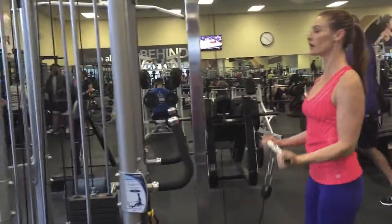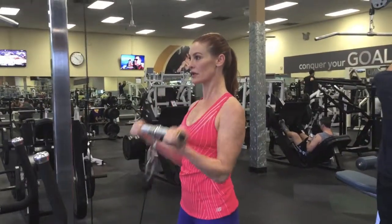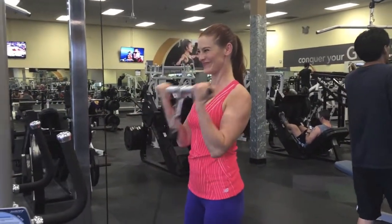Keep your shoulders released down towards your hips — no tension in the neck. Exhale, pause, squeeze and relax. Squeeze.